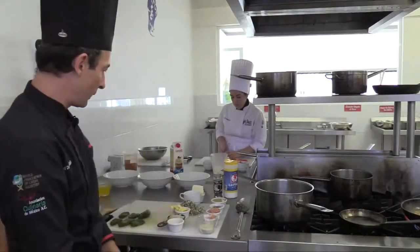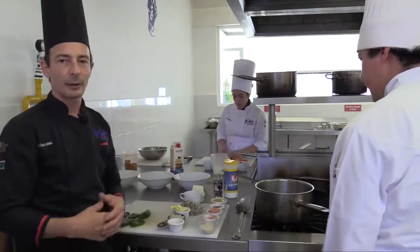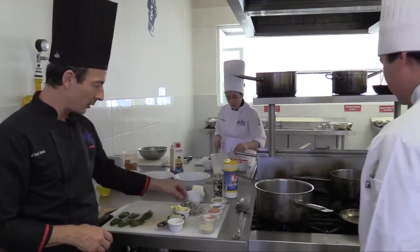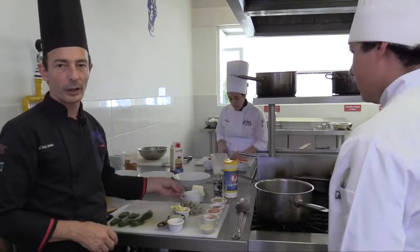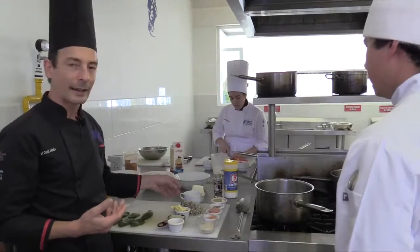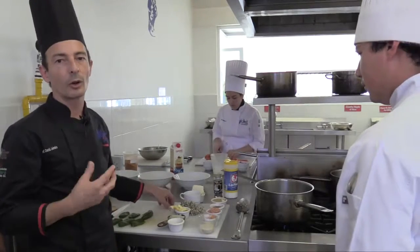Today we're going to show our first recipe, which is a more Mexican style recipe. It's stuffed jalapeño chilies stuffed with huitlacoche mushroom. Huitlacoche is very unique — we just use it in Mexico. We call it also the black caviar. It's the fungus of the corn.